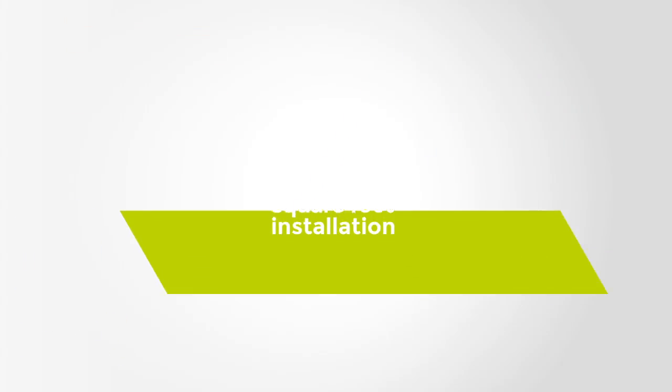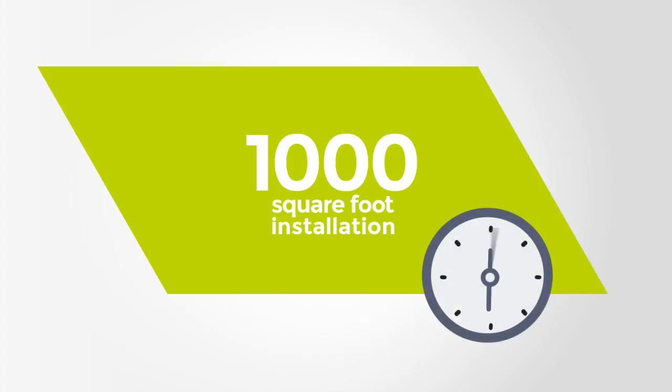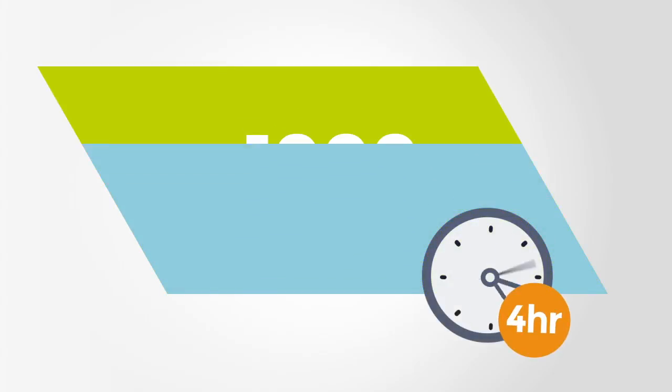To put this into perspective, for a 1,000-square-foot area, an IOBAC installation would take 4 hours as opposed to 2-3 days for traditional methods.